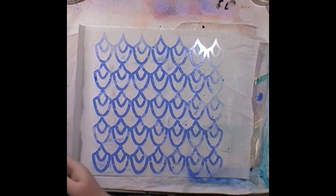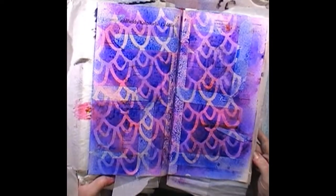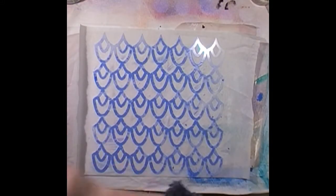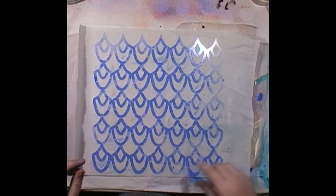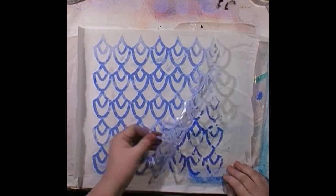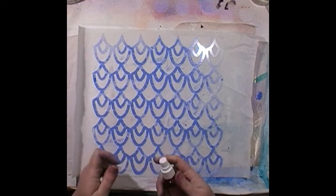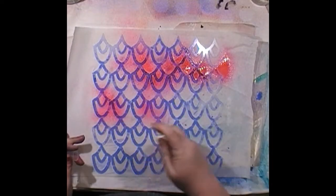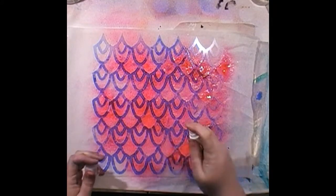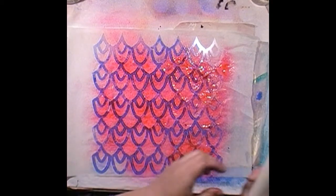I might just let this naturally dry. I love how it's reacting on the masking tape — that's a really cool effect. I'm liking this page — it would be good to doodle around those designs. Because I've got the blue ink underneath, let's go pink. I think I'm going to have to wait for Lincraft to have a 40% off sale and grab a bunch of these sprays.